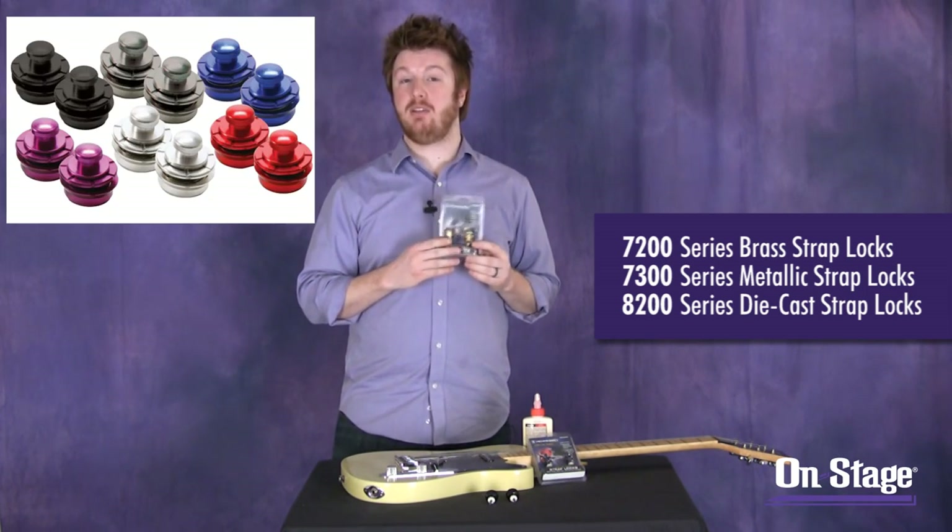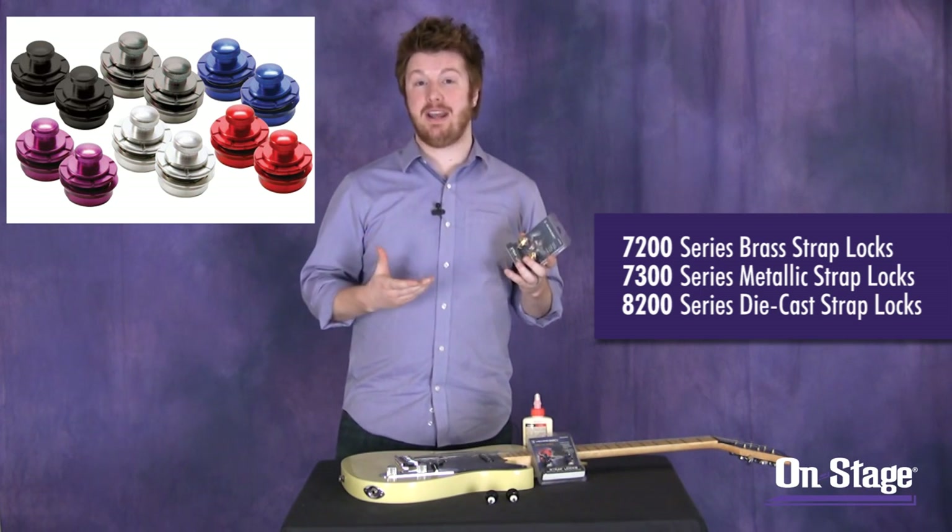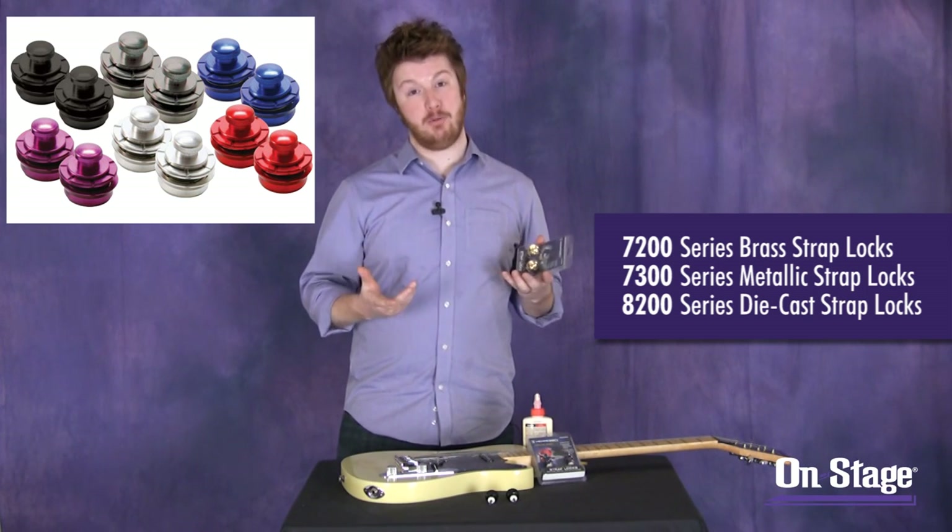We also have the NSL 7300s, which are exactly the same in how they operate, but they are a little bit lighter. They're anodized aluminum, so they come in a few different fun colors and they're a little bit lighter.